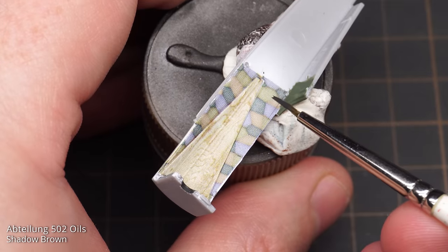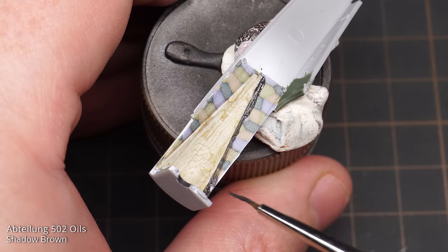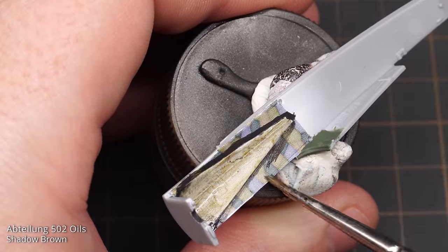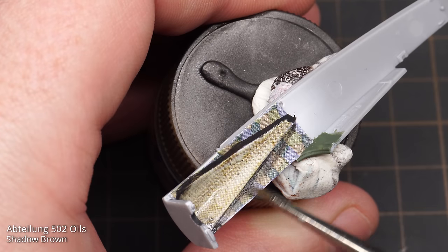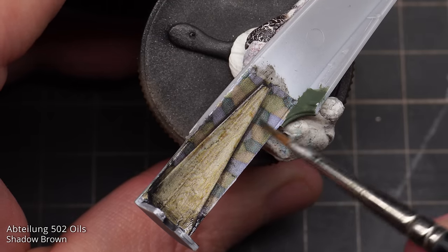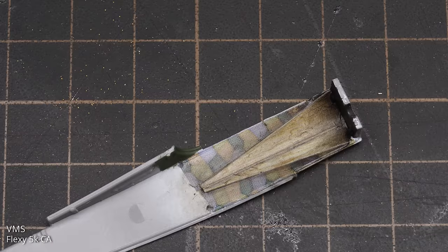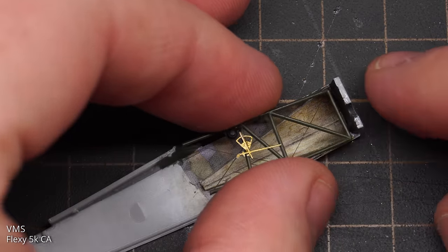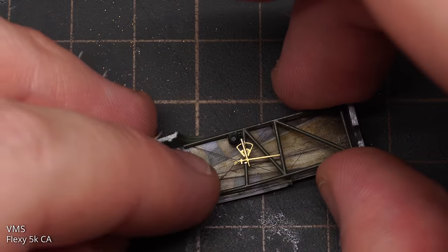Before gluing the sidewalls in place, I needed to do a tiny amount of weathering in the form of an artificial shadow. I used Abteilung 502 Shadow Brown and added a line of shadow between the wood panelling and the lozenge fabric inside the cockpit, then blended it in with a soft brush. Shading like this takes a little back and forth, but with some time, patience, and lots of blending, you get there in the end. The tubular sidewalls were then glued into place — these sit on two standoffs on the front firewall, but the fit isn't overly precise, so be careful when adding them to make sure they line up properly.